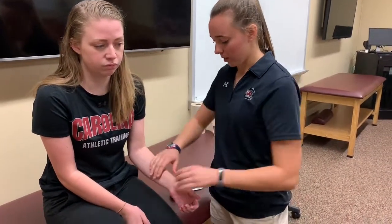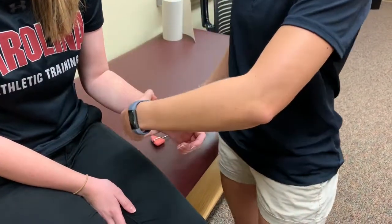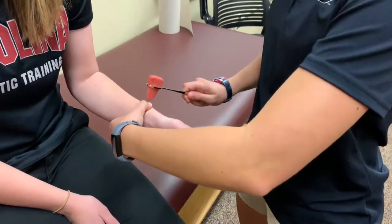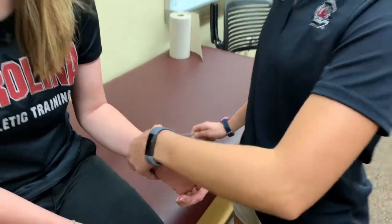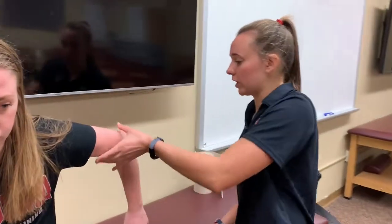For C6 I'm going to have her resist radial deviation. And then finally is C7, which is the triceps brachii.